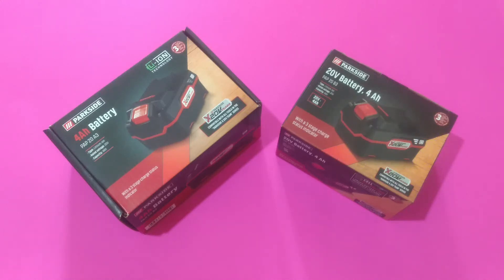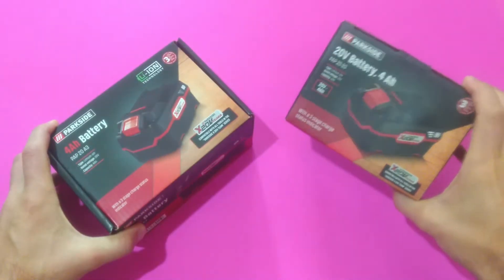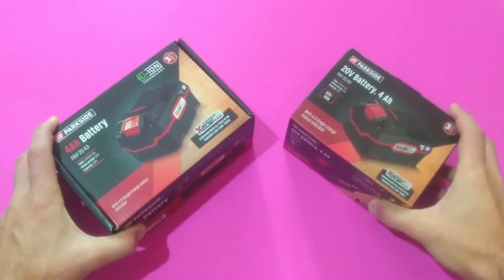Hey Parkside Lovers, all handmade here with another video for you. I'm not sure how many of you are aware, but not long ago Lidl started selling their 20 volt batteries with a new and improved internal design. I have to admit that just recently I've realized about this change and it was under my nose all that time. Here I have both batteries — the old one and the new one with the improved internal design.